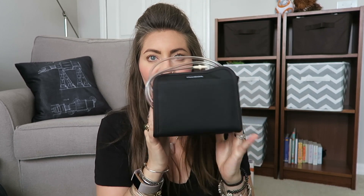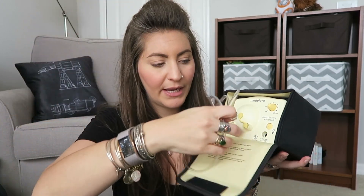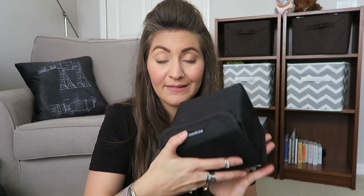This time around I got the same pump, the Medela double electric breast pump, but I got just the pump — no extra bag or whatever. It is just the pump and I have just one tubing because I do one side at a time. I don't do both at home. I just keep this by my couch and this is what I use to pump at home.